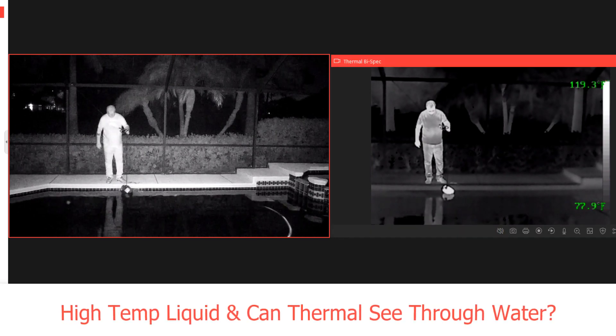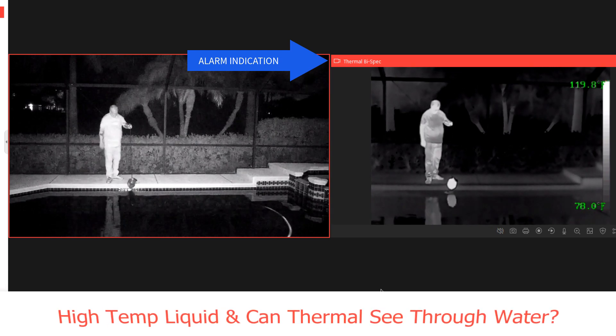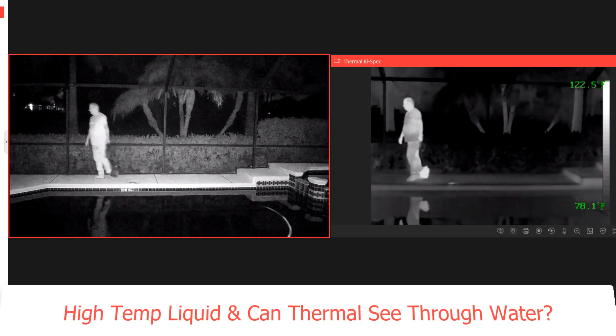High temperature detected — freezer condenser.